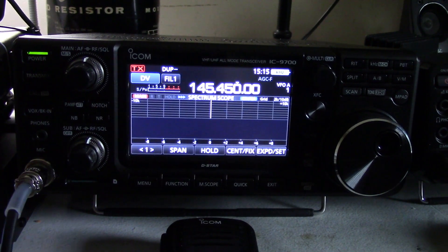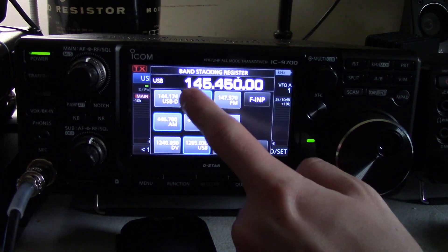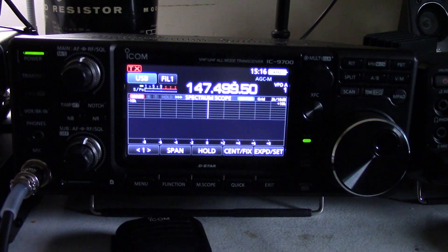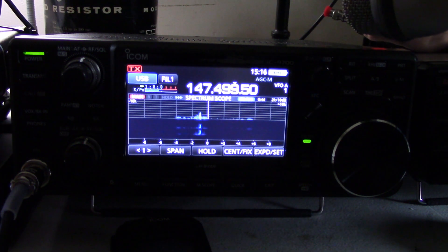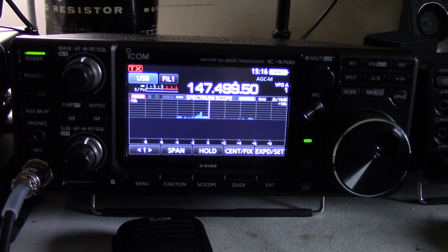Now let's do something a little bit more advanced. Let's say you're operating a satellite and you've got the typical prop and all the ditters — they're ditting to try to find themselves in the downlink pass band. Let's say you want to filter some of those out. We'll go into single sideband and go back to the test frequency I have assigned here, which is 147.499.50. I have an HT here with a dummy load cap so we can transmit all day and not waste airspace. It's going to produce a nasty dit within the receiver pass band.